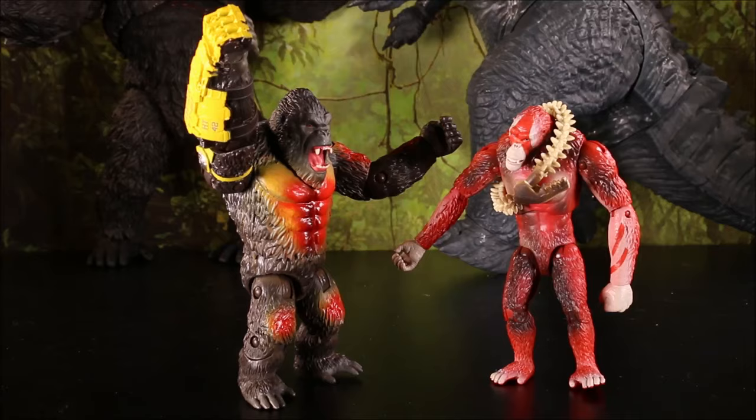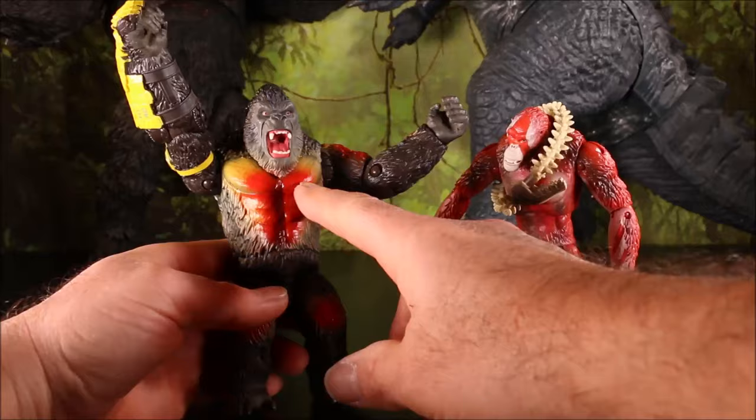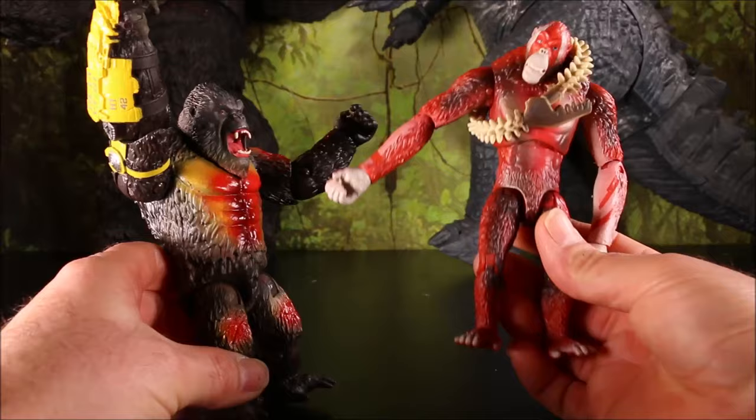There is our Kong vs Shark King. He's got the battle glove and damage from the volcano. Shark King is all red from the volcano, so these guys can battle it out.